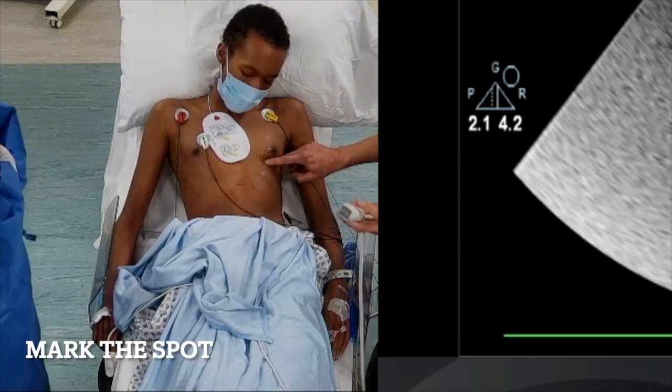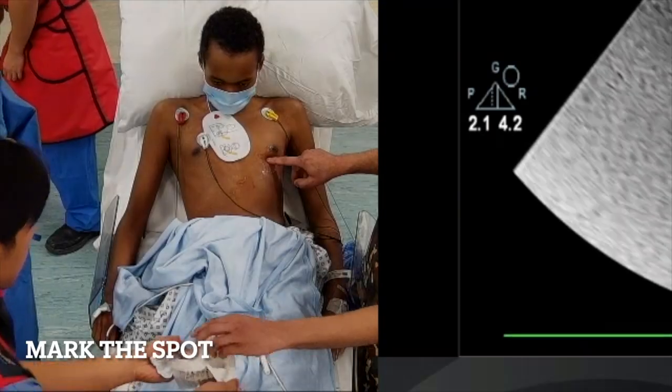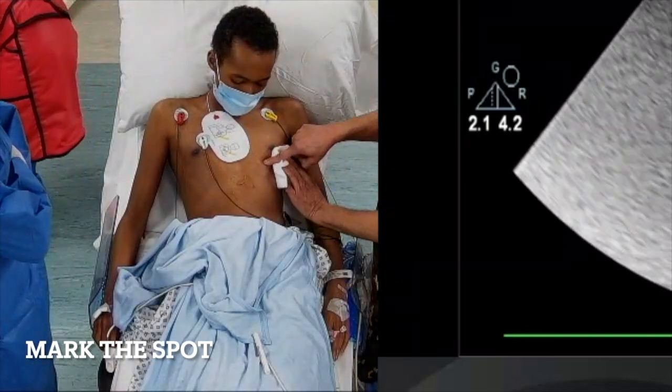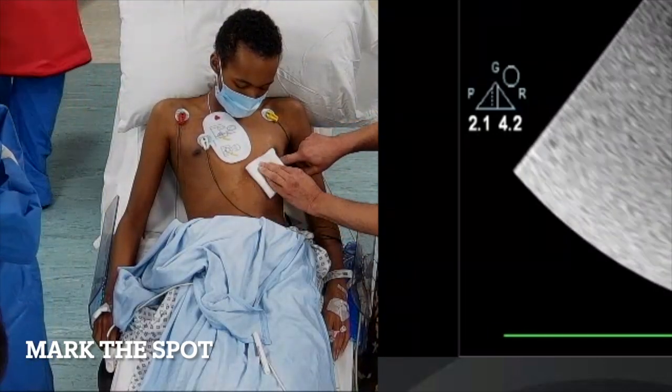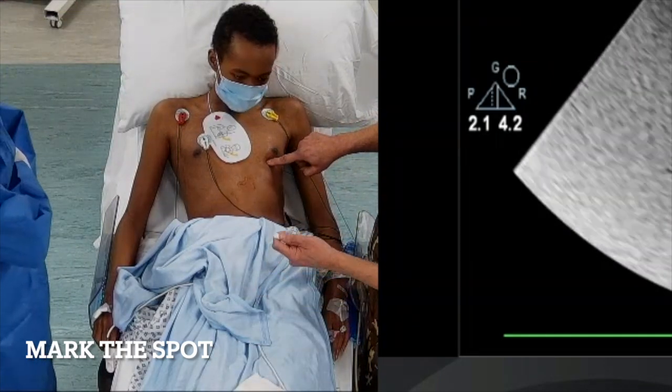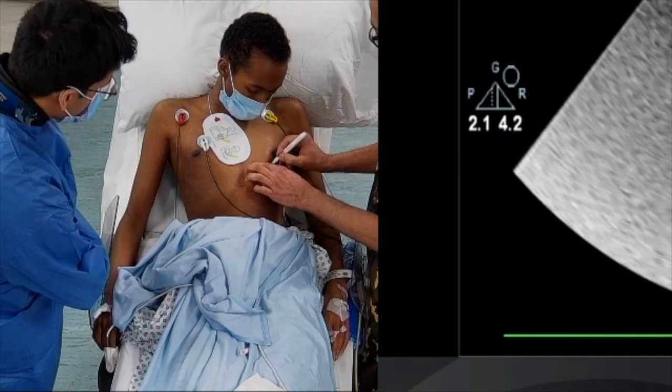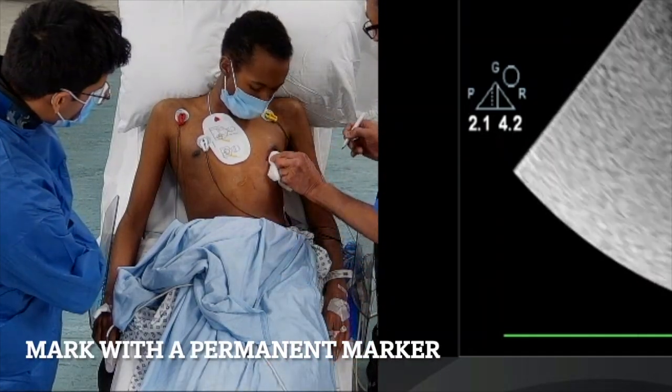I've marked the spot with my finger because the ultrasound is now away. I wipe away the gel and use a marker to position exactly where I am. I'm aiming to be just above a rib where there is no blood vessel or nerve — not just below a rib where there is a neurovascular bundle.